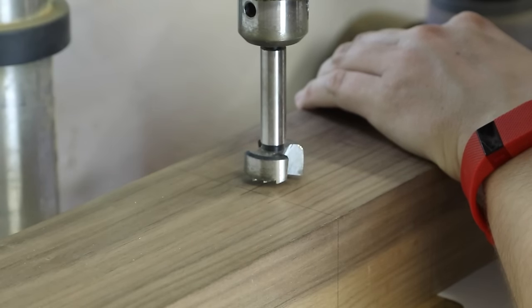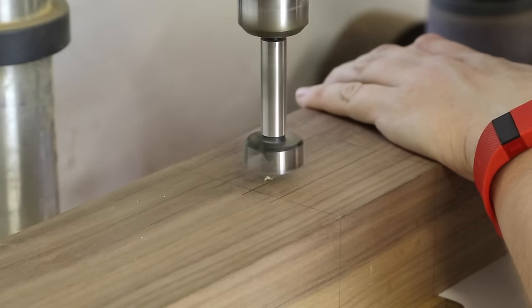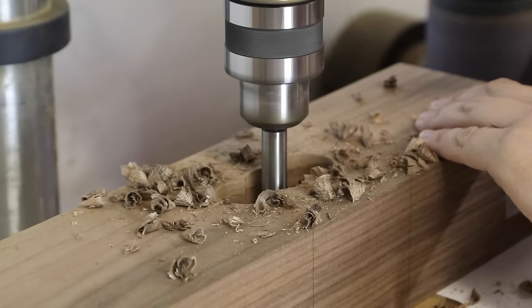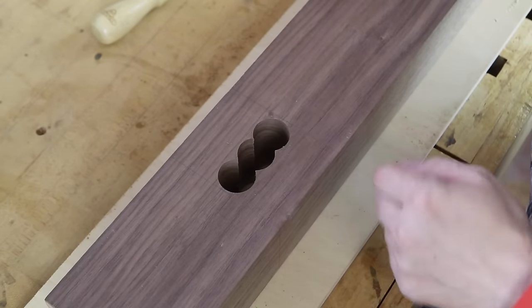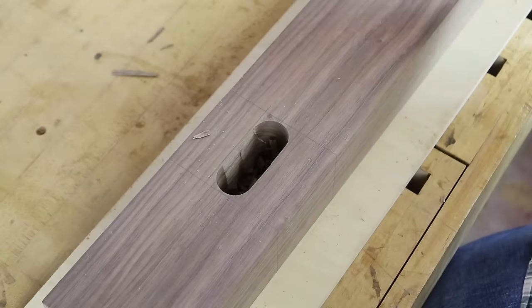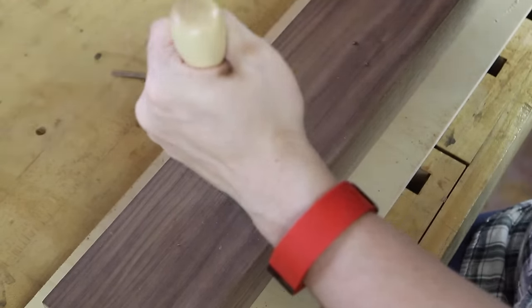Over here at the bench, I want to take a chisel and just clean up and connect these ridges. I want to reduce the amount of material the router bit has to remove when it is doing its job. Just slowly work down — there's no rush here. And I'm going to help myself out in these corners as well. The idea behind this is the more work you do now, the less work you do with the router, the less strain, the better the cut is going to be.